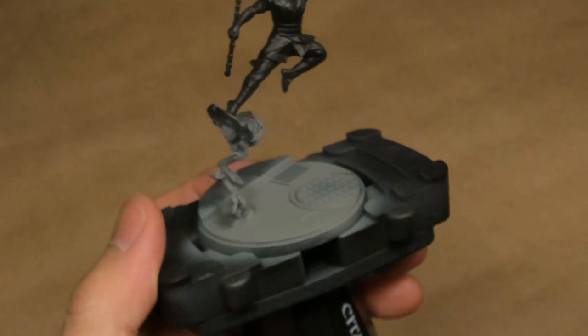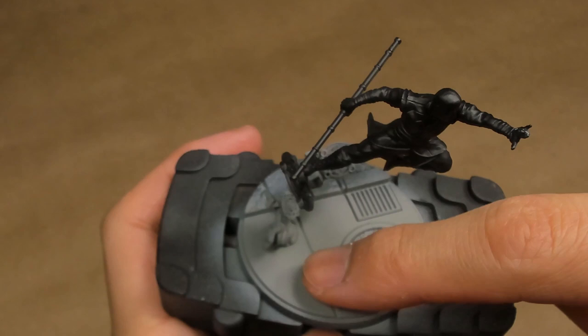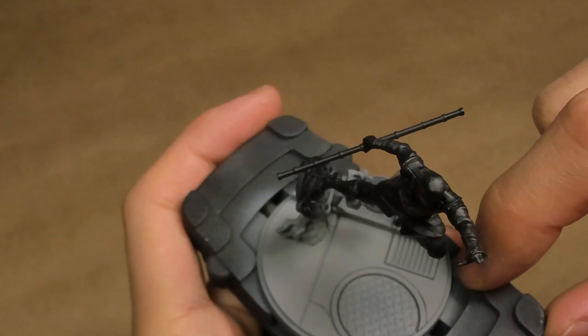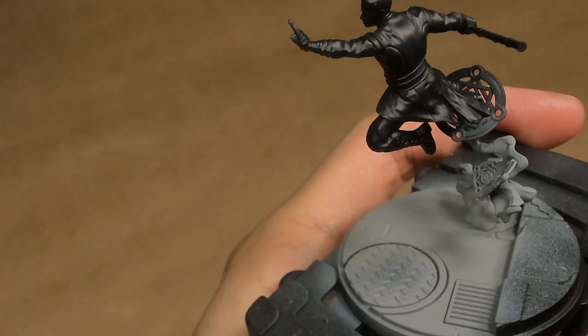I'm priming the model with Vallejo Surface Primer Black, and we've given the base coat — at least the khaki stone elements — a base coat of AK's Graphite and some Scale Color Thar Brown. This is going to be the base coat for building up our stone. I'm just skipping some of the base coat step by doing an airbrush pass first. Otherwise, the model builds remarkably easily. There's no real gaps to speak of; it goes together nice and smoothly.